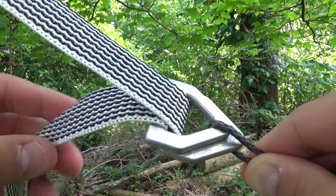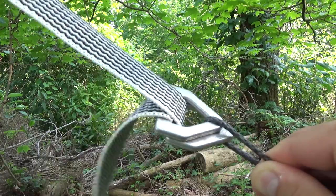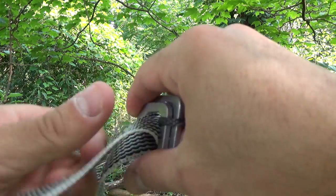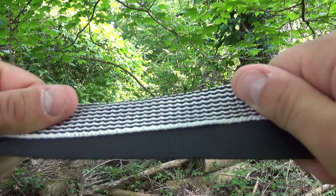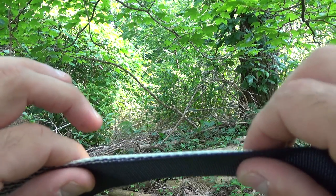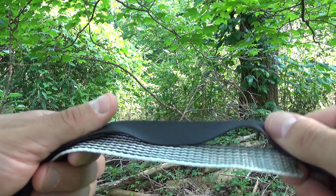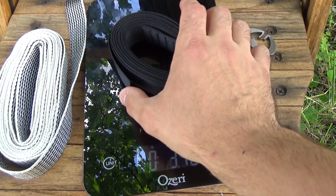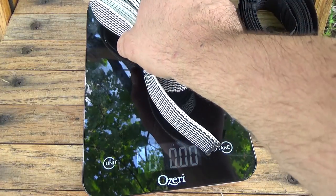It feels a little more flimsy than standard webbing — more bendy, it's hard to explain. Let me take it off the cinch buckle and we'll put it in some water. Here is what we're comparing: you can see it's the same exact size, one-inch webbing — white and black versus just black. Both are 12 feet, so I'll weigh them dry first to give you an idea of what each one weighs, then throw them in water to simulate being out in the rain all night.